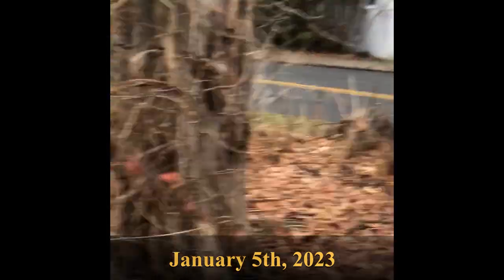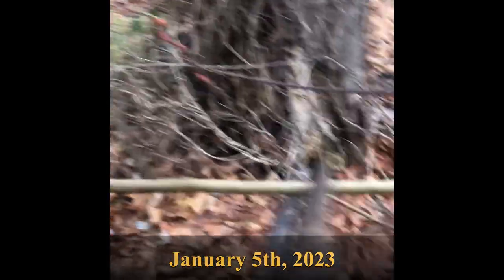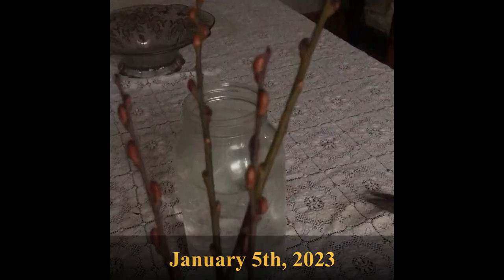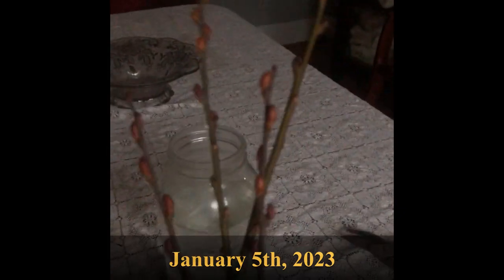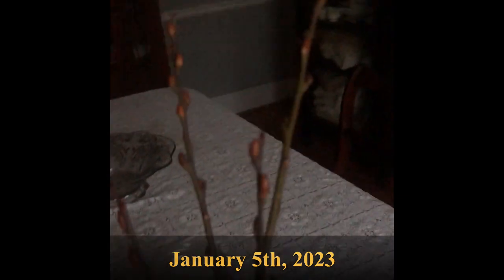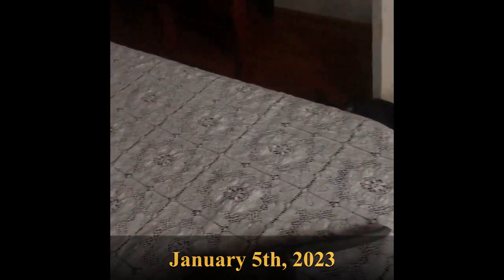This is the pussy willow I'm going to be taking some branches from — about one to two foot length branches. Here are the pussy willow stems that I cut from the garden; they're actually more like one and a half to two feet. I'm going to place them in a jar of water and put them on a high shelf, where they'll remain for a couple of months.